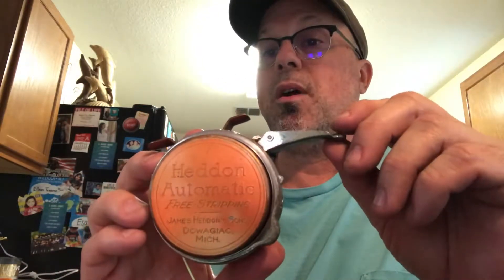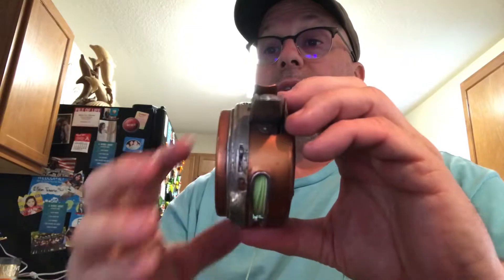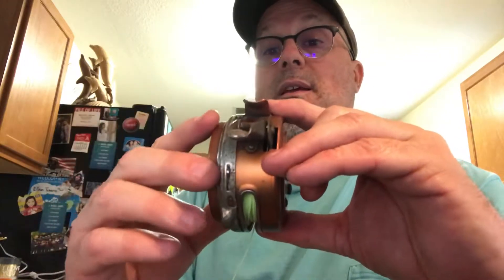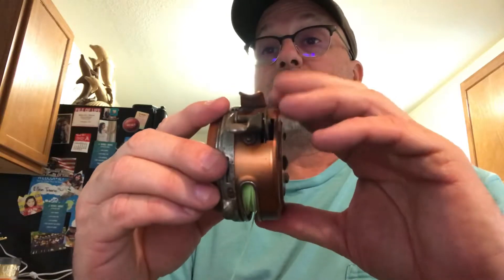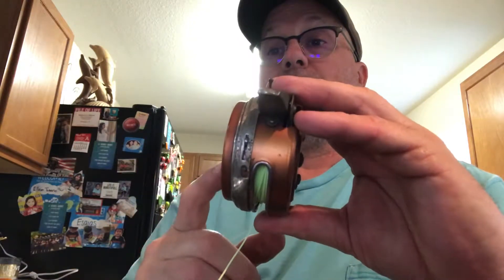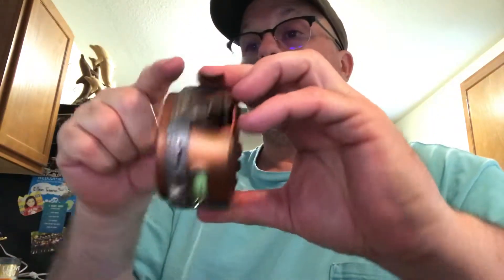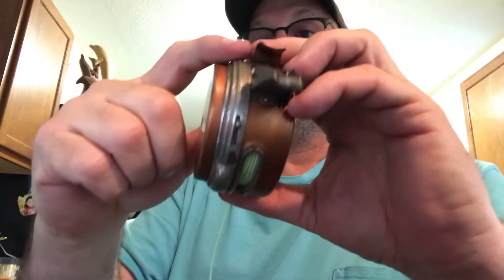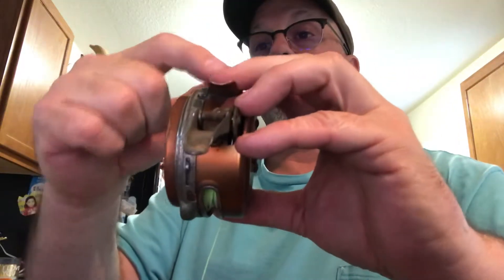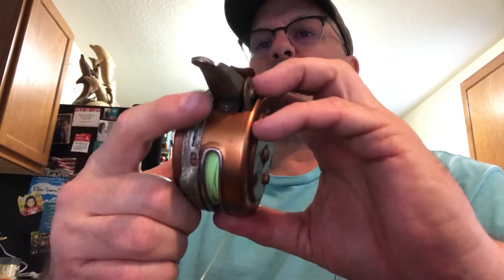I was able to take this reel apart but it was a booger. It's engineered in two halves — the left half is the easy part. The whole crux of reassembly is on the right side where the winder is. Everything from here over needs to be assembled before you put it onto the other half.